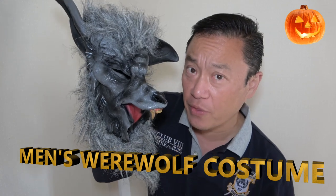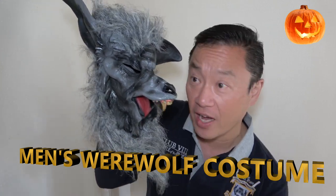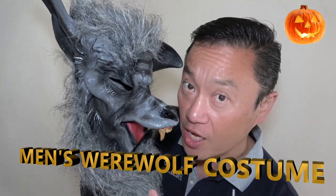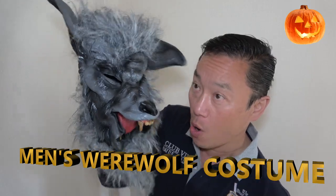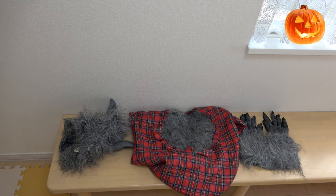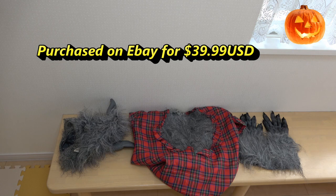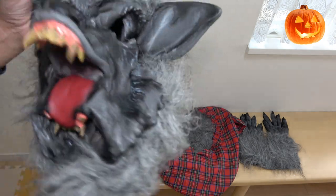Hi everyone, it's James. It is October 18th, 2021 — Halloween is around the corner and I've got a werewolf costume. This is the mask. You are looking at the werewolf costume set for men. It costs $39.99 on eBay — it might be cheaper now. I actually got this years ago.